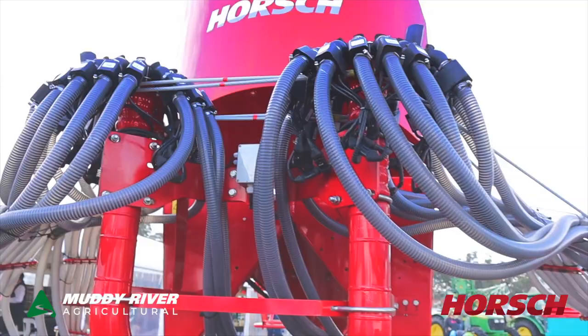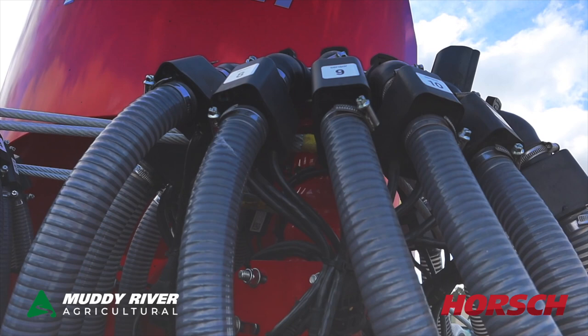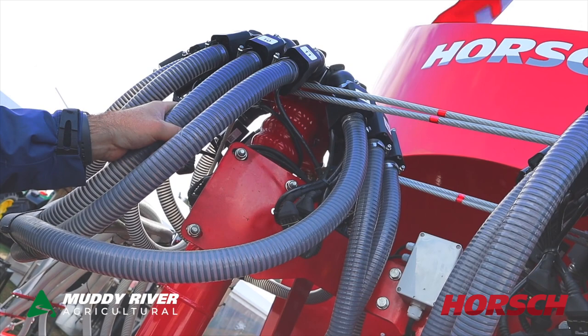This machine is fitted with blockage sensors — they're a Dickey-John blockage sensor. These blockage sensors are set with sensitivity, so if you are doing small seeds, you can lower and raise that sensitivity on the run to make sure that you're accurate right beside that seed. If you do get a line block, then it's going to alarm you in the cab. Good option with the Dickey-John option on the Horsch Avatar.